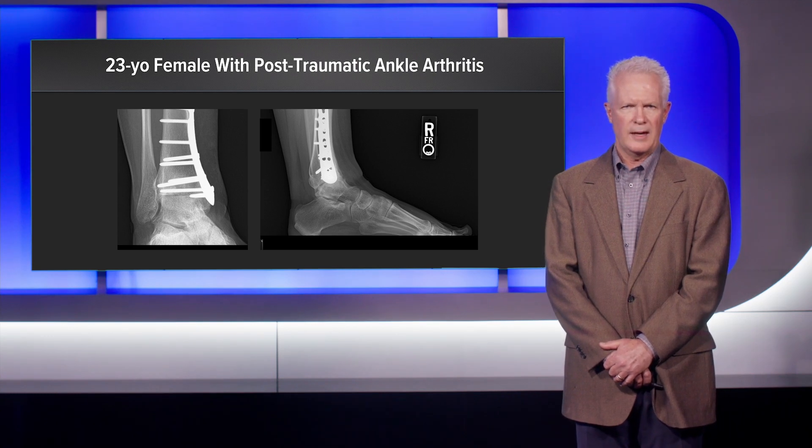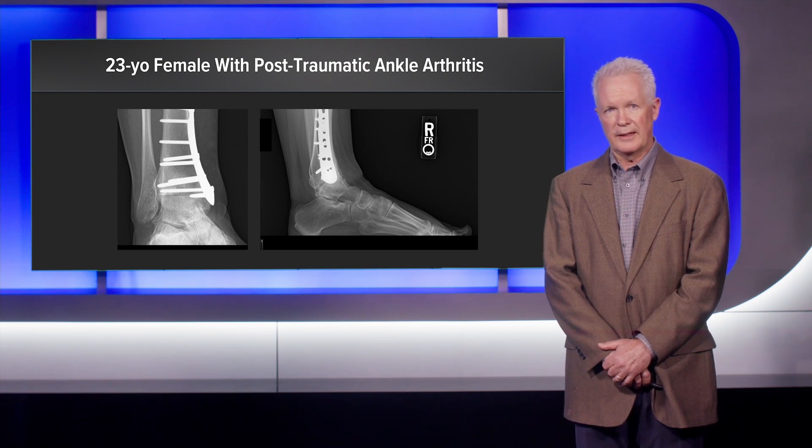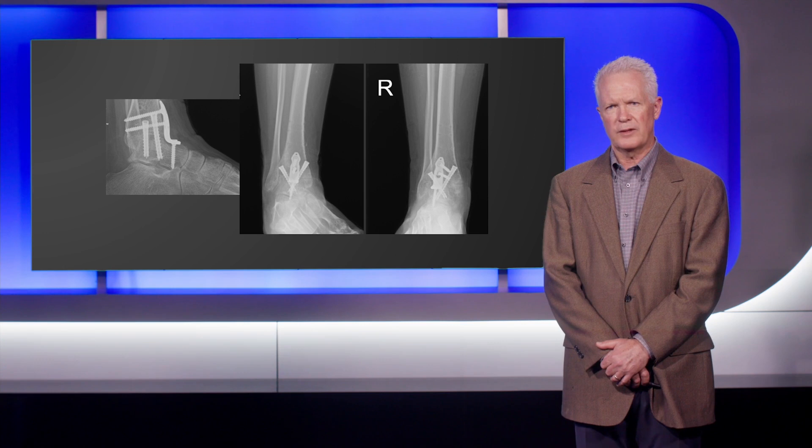In her case, removal of the hardware and prep of the joint with application of ArthroCell was utilized. We used the minimally invasive plating system from Arthrex that you see here, with excellent compression and purchase, along with two crossed fully threaded headless compression screws with excellent stability. These are the five-month post-op films and she had an excellent gait pattern and significant pain relief.